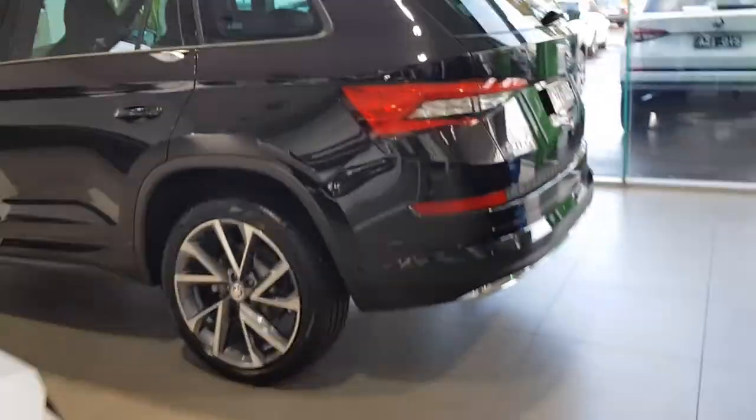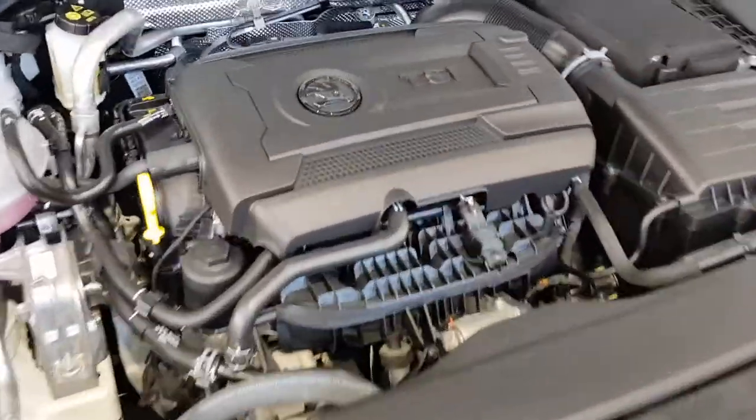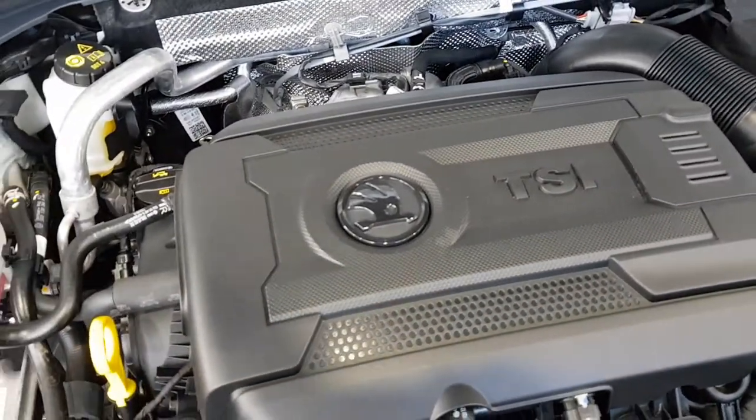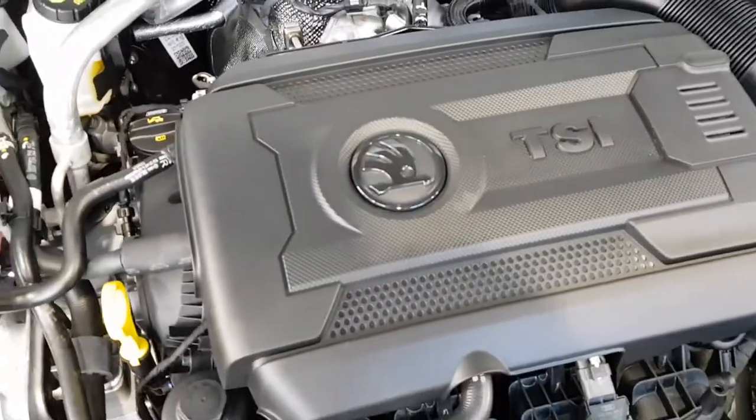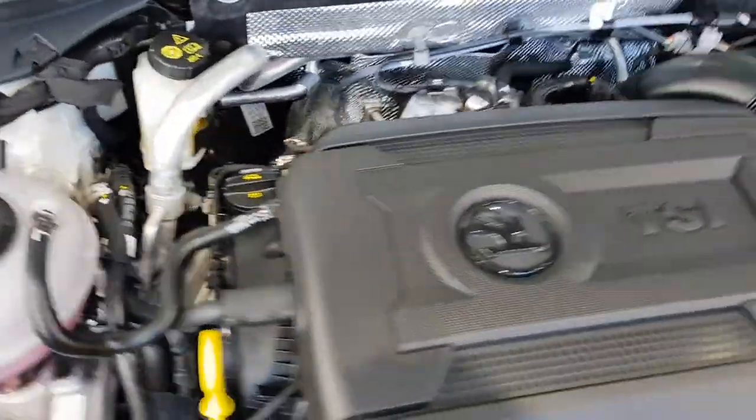I'll show you the engine. Sorry guys, I've had to rush a little bit because there's a customer who wants to see this car. The engine hood release is on the right side — most European cars have it on the left but they've been changing them to the right. I love the struts on the bonnet — makes it so much easier. So here's the engine: it's a 2.0-litre engine with 206 kilowatts. Which is insane for a 2.0 litre — that's a lot of power.